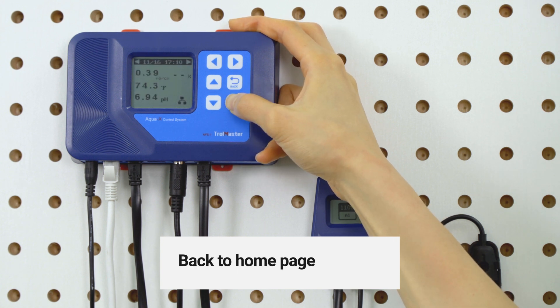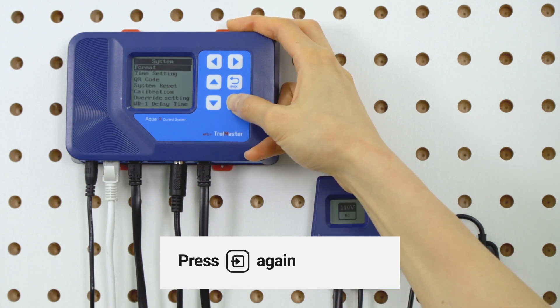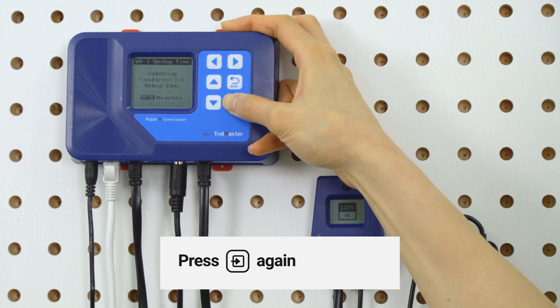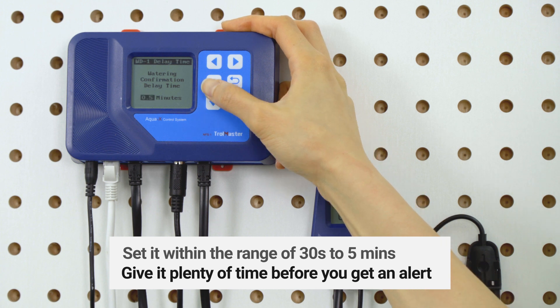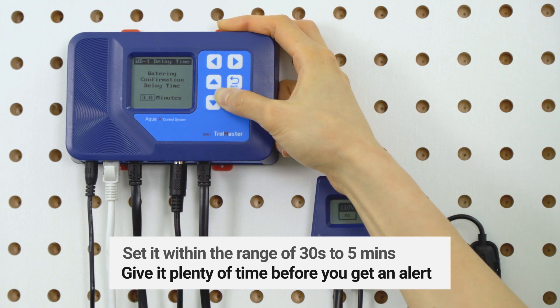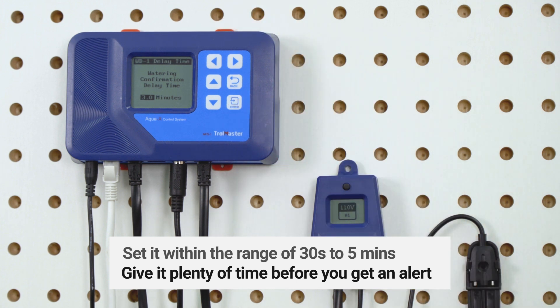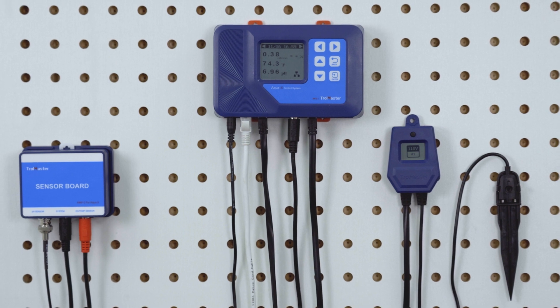Once it's all done, go to the setting page, choose System and then Water Delay Time. You can set it from 30 seconds to 5 minutes, and give it plenty of time before you get an alert. And that's how you can adjust the watering confirmation time on AquaX.